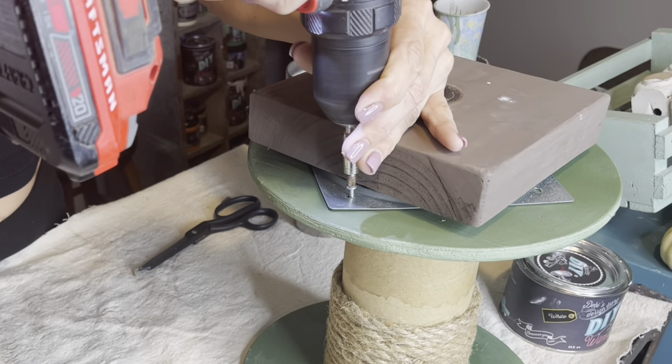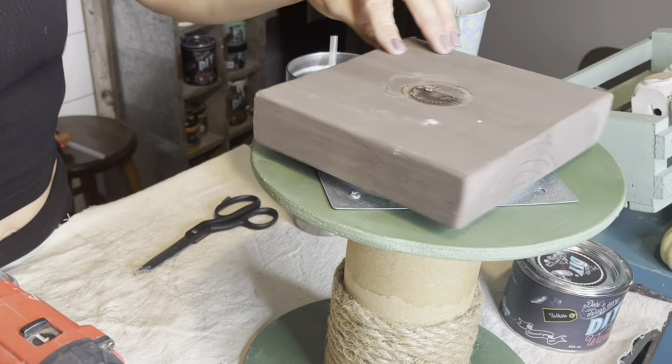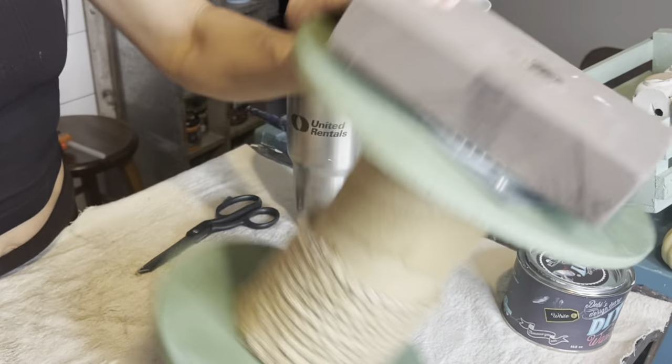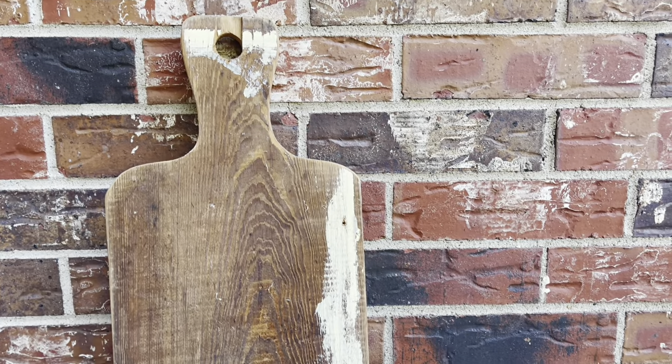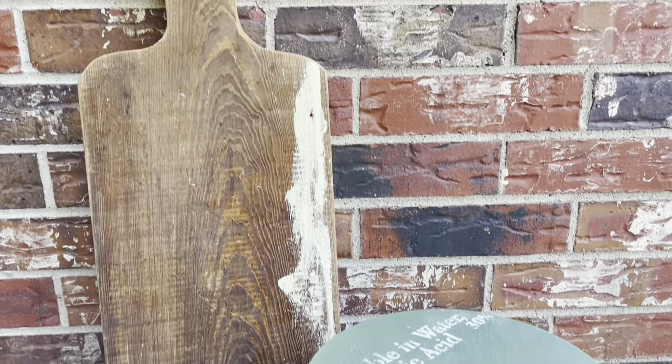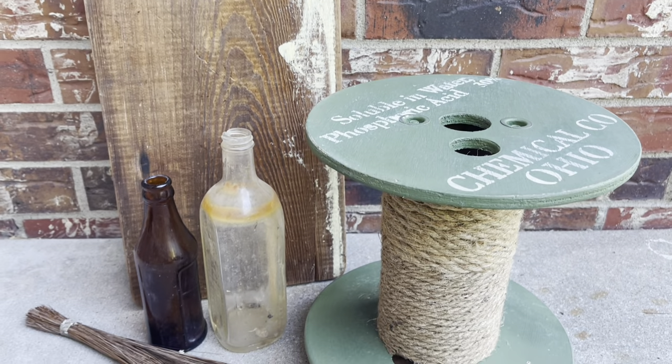Now I will attach the mechanism onto a wooden base, flip it over, and attach it to my spool. It's really easy to put these together. I did end up using a thinner piece of wood — I took that thick piece off and attached a half inch piece. I liked that a lot better.